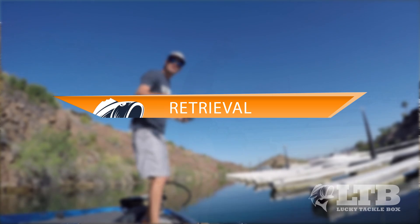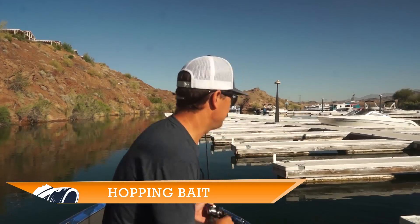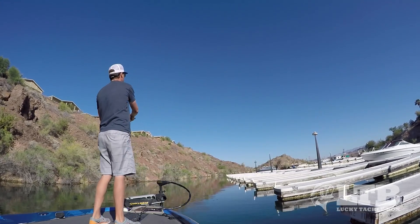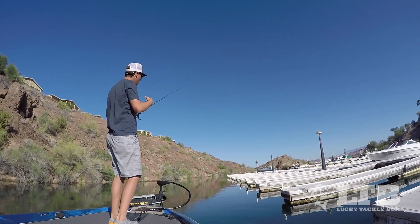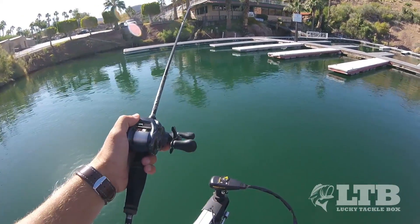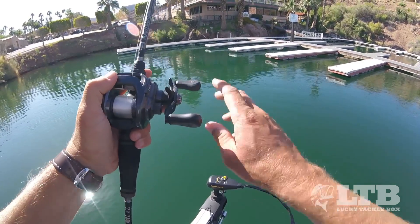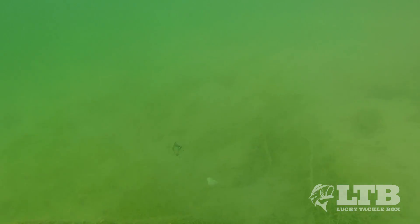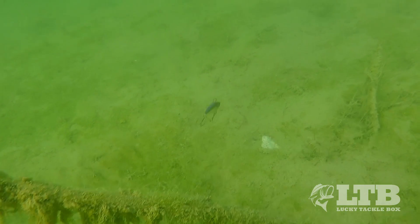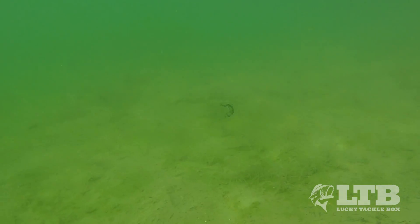I've got three retrieves I can usually use to fish the majority of situations in marinas. The first one is hopping the bait. For this technique you make a nice long cast, let that bait sink all the way to the bottom, and then you give it little hops — about two to three feet off the bottom — and then let it fall on slack line. This bait is perfectly weighted so as it falls it does a great little shimmy down to the bottom, looking like a wounded baitfish and triggering strikes.